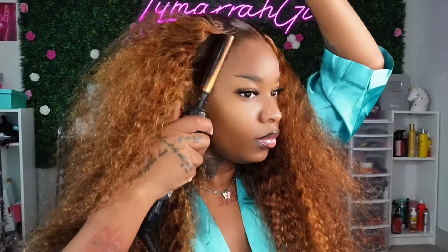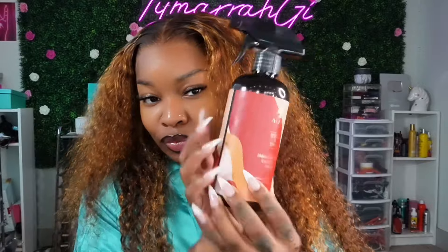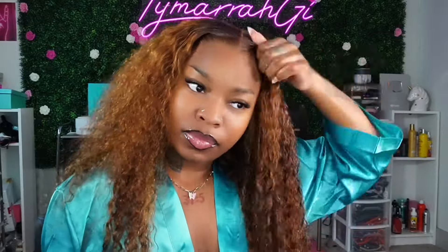We're not going to do any baby hairs today — I've just been in a no-baby-hair mood. Sometimes I want baby hairs, sometimes I just want the clean look. Since we're putting it in a ponytail, I didn't want to mask anything — I just wanted to showcase this unit in all its beauty with a clean lace. Now that everything is melted, I'm going in with my As I Am Jamaican Black Castor Oil spray and just spraying that all through the hair. You don't have to use this particular spray — regular water works — but I really love this spray and it gives my curly units a look I like.